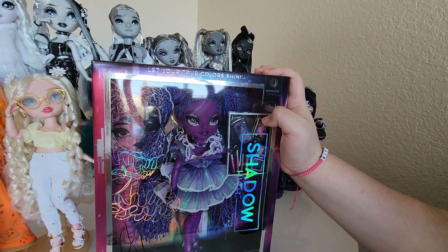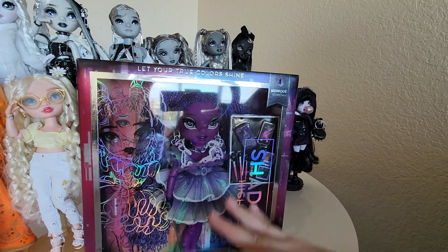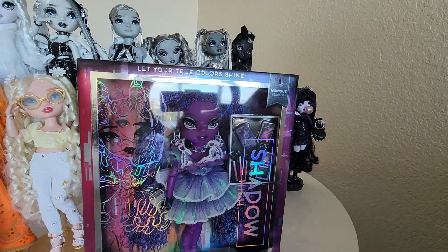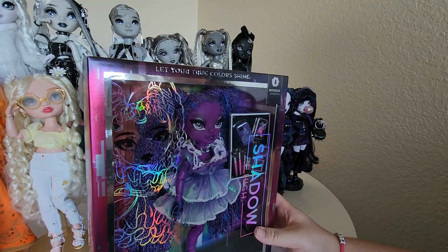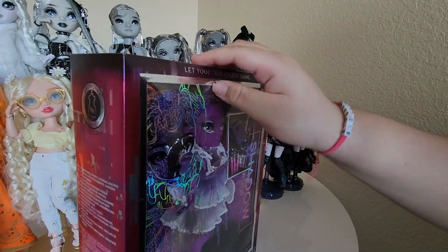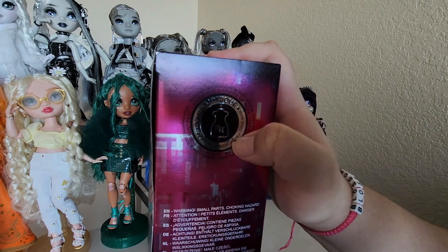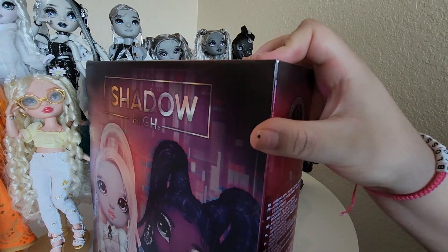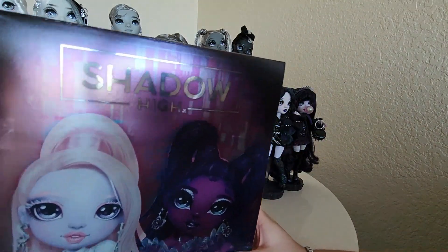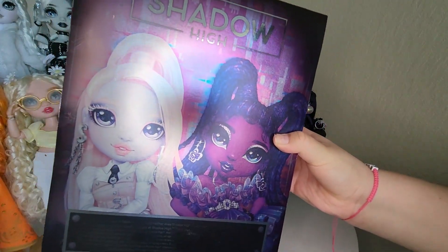She is so stunning — oh my god. You can see the doll front and center, Shadow High, and then a sketch of her in this silver holographic style with a sketch in black behind in the box. It says 'Let your true colors shine,' of course. Monique Verbena is a fashion focus, like everyone else in the series. We have this artwork of her and Carla on the back.